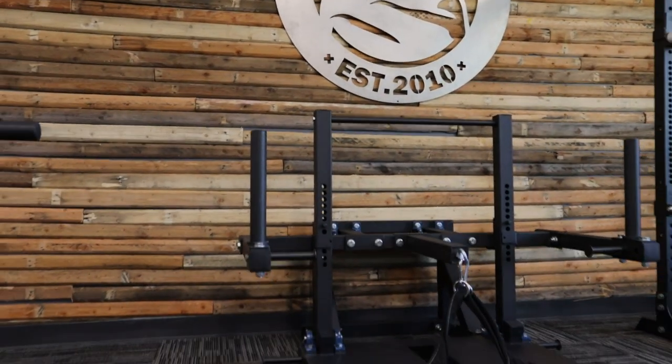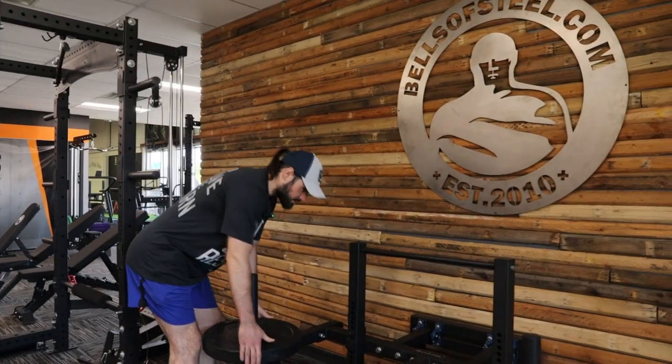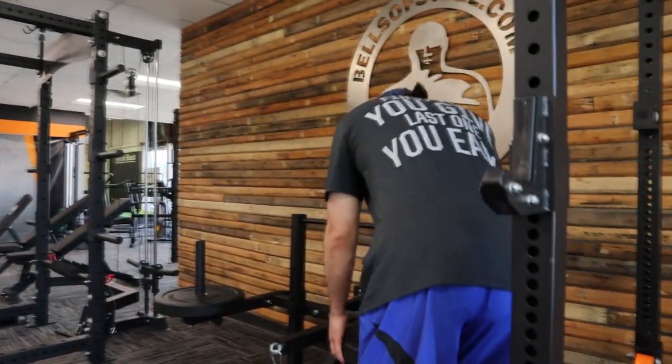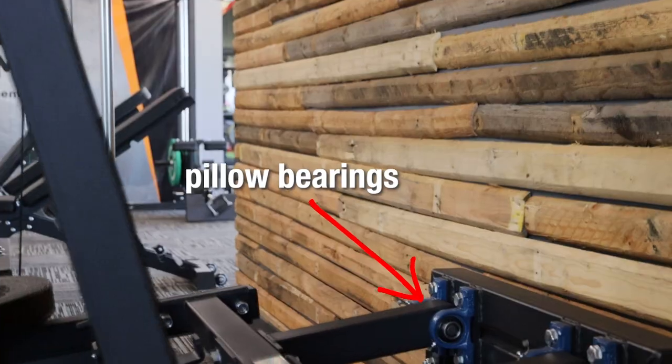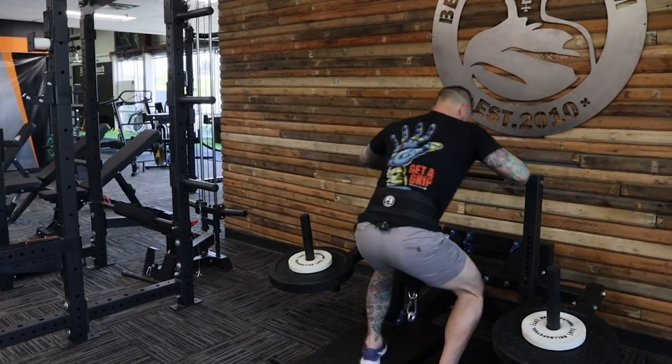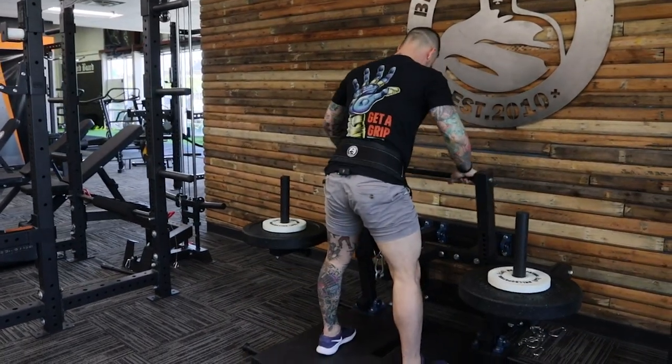If you watch my channel, you know I love belt squats. I've been eager to try this one out for a while. Here's what you need to know: the weight is top loading, the action is smooth. You can see here that the pillow bearings are the reason why. I hop on it and I love how easy it is to clip in, then you move the handle and start squatting.